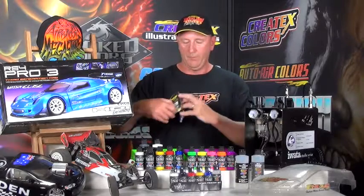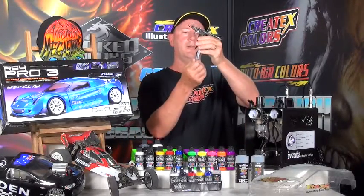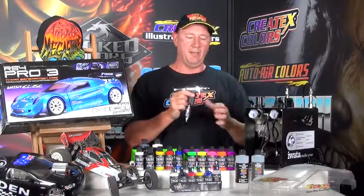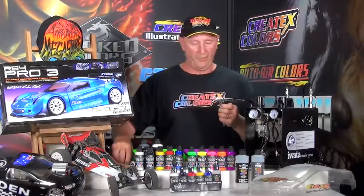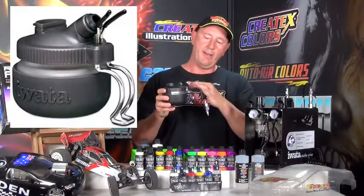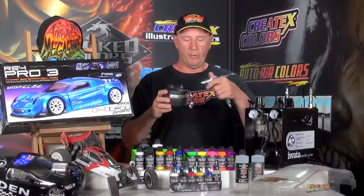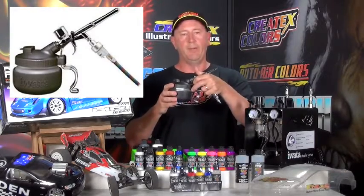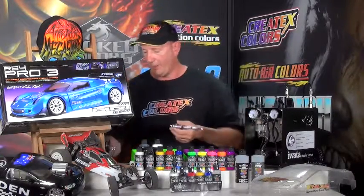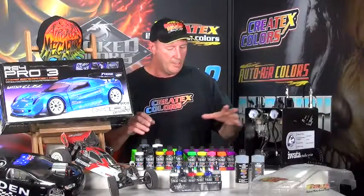We're also adding two disconnect sets, one for each airbrush. The male fitting goes up underneath the moisture trap and the other end goes to the end of the hose, allowing you to disconnect at any stage for whatever you need — very professional. We've also added a cleaning station — it's a glass jar. You can put your airbrush into the jar and depress the trigger to spray your overspray and paint into it rather than having it go all over your equipment. That is an extremely professional setup allowing quick changes.